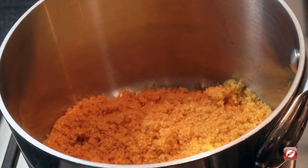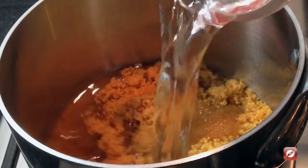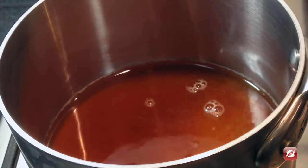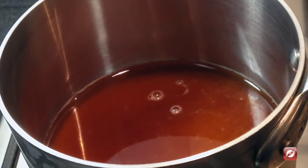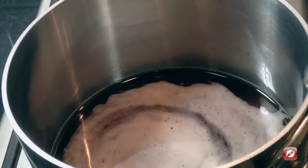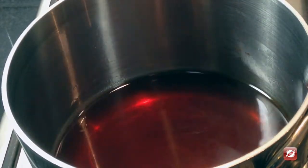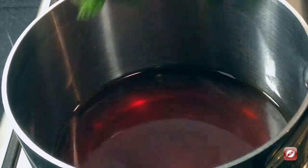To make the mint syrup for our Grapefruit Supremes, I have a cup of light brown sugar — you could use sugar in the raw as well. We want to make a simple syrup, and simple syrups are always one cup of sugar to one cup of water. We're going to bring this up to heat and stir it until the sugar is well dissolved. Once the sugar has dissolved, we'll let it come up to a simmer and then add the fresh mint.